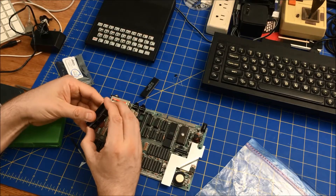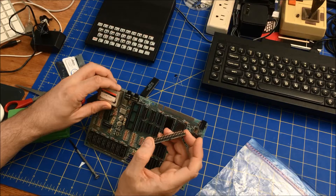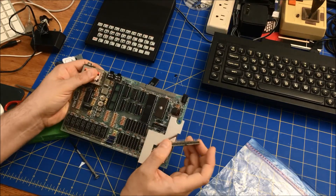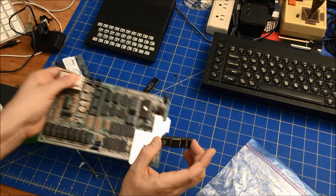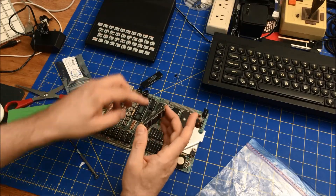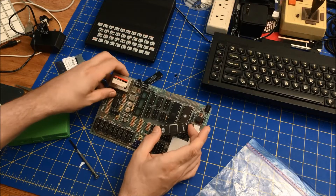This is the FPGA replacement. Unfortunately, this board has the bad sockets that sometimes don't do so well with these kind of round pins. So we will see how this does.